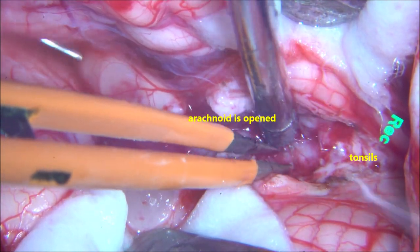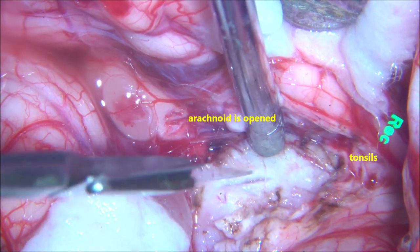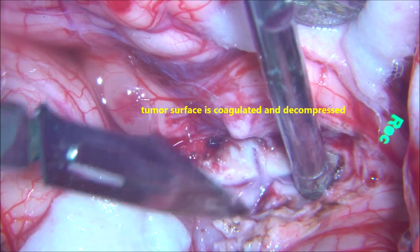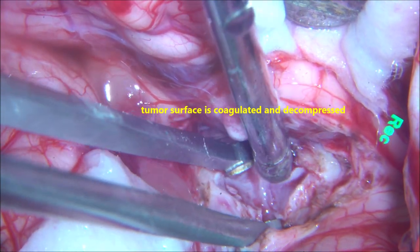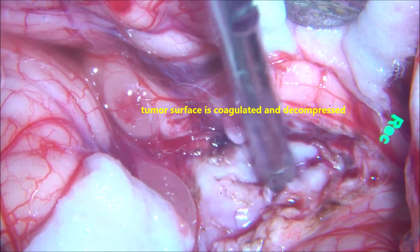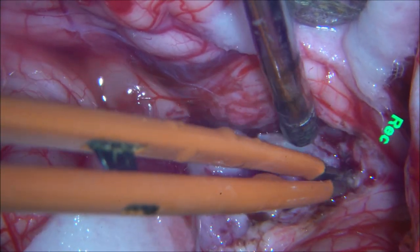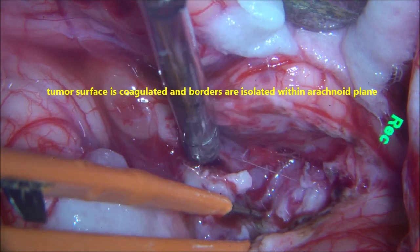The tumour appears quite vascular and firm in consistency. First, devascularisation on the surface and sides needs to be done to allow comfortable and safe resection of the lesion. The capsule of the tumour is opened in a cruciate manner at the lower part, and internal decompression is started. Since the tumour is firm, it does not come into suction easily and appears vascular, so we bring in the ultrasonic surgical aspirator and start decompressing the lesion.